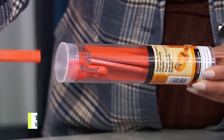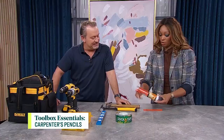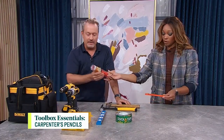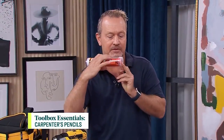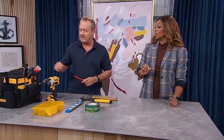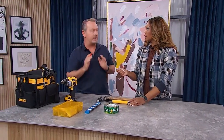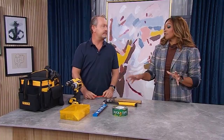I saw these and thought right away — what are these? They are carpenter's pencils, and what makes them special is that the lead is much thicker, they're easily sharpened, and they come with a sharpener if you buy a whole case. They're also a quick measuring tool — they're a quarter inch thick one way and five-eighths the other way. So if you're installing deck boards, you can use the end of the carpenter's pencil to set the gap when attaching the board. It's the go-to tool for marking wood.